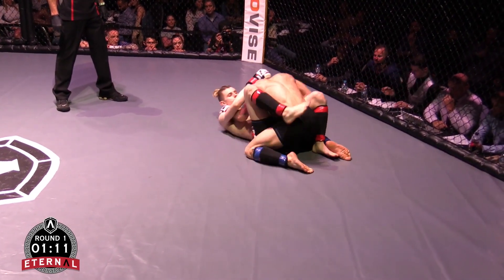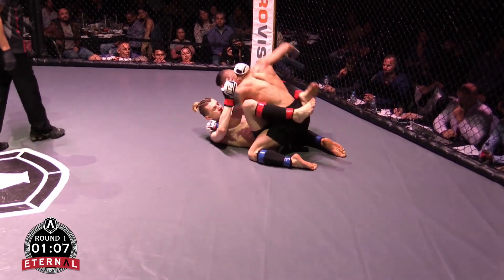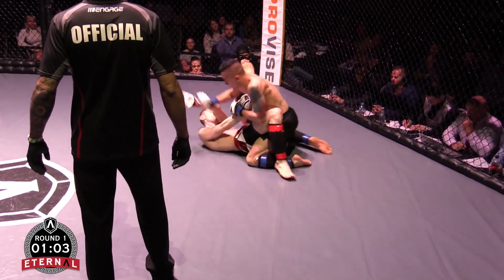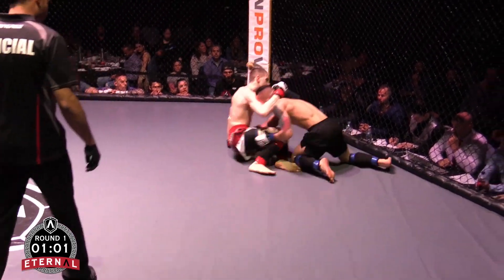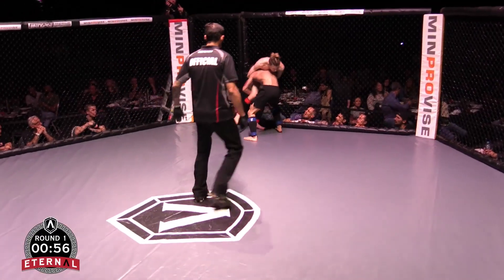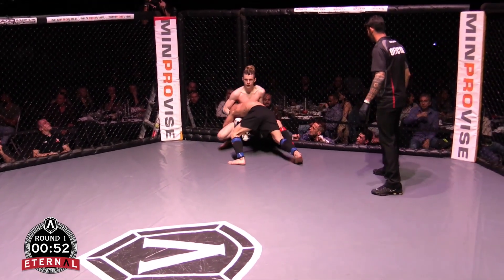His corner is calling for a scissor sweep — from the bottom, in MMA. Maybe a potential thing there, because you can use the glove to assist. Push his hips up. He's still looking for that guillotine — maybe that's his thing, those long arms. Those anacondas can slip in.